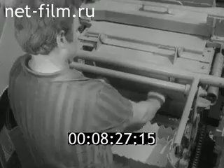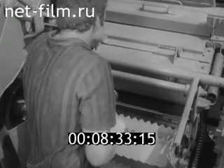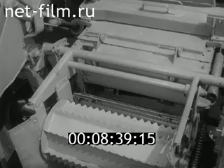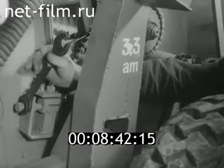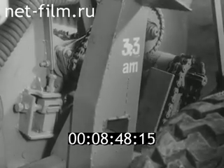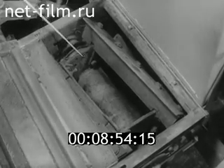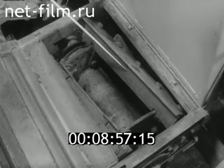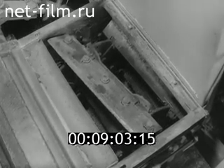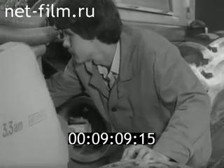Затем проверяют зазор между лезвиями ножей и противорежущим брусом — он должен быть 0,5–1,5 миллиметра. В случае необходимости зазор регулируют. Измельчающий аппарат представляет собой трубчатый вал с приваренными к нему стальными дисками. К ним прикреплены опоры ножей и лопатки, сообщающие ускорение измельчённой массе. При полном износе или поломке ножи измельчающего барабана заменяют.